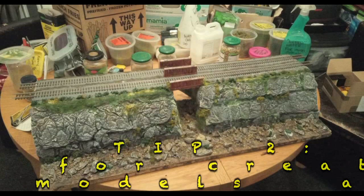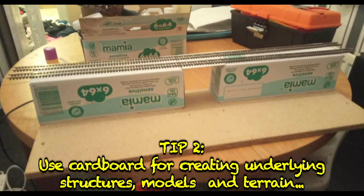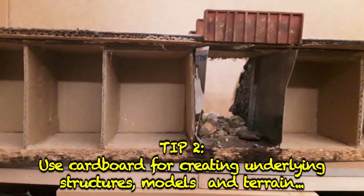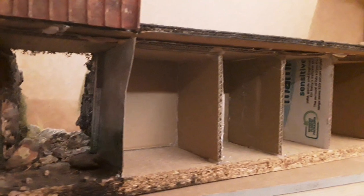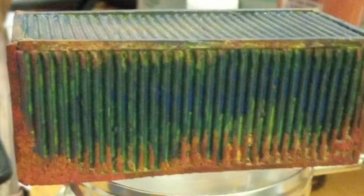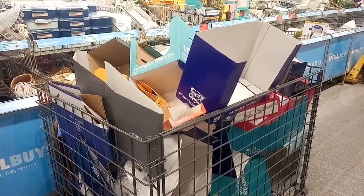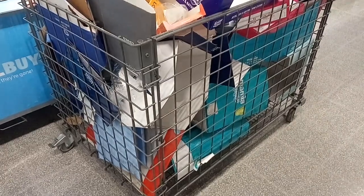When creating terrain — for example, hills and other scenery — you can use cardboard rather than more expensive materials. Cardboard can be cut and shaped as required and provides a strong underlying structure for your layouts. You can also use cardboard to build models, buildings, tunnels, and all sorts of items. It really is very versatile. If you don't have any boxes yourself, try speaking to a local supermarket — the chances are they'll be throwing lots out and would be happy to donate some to you.